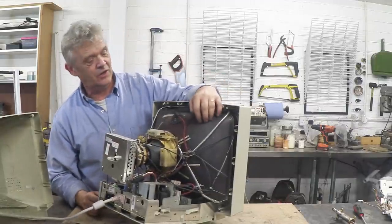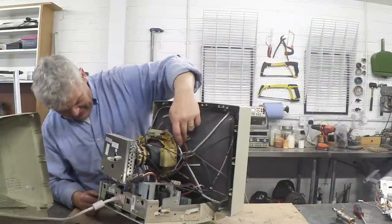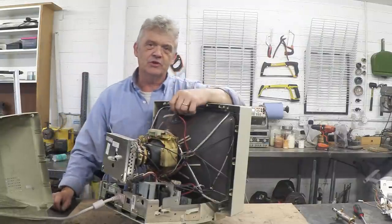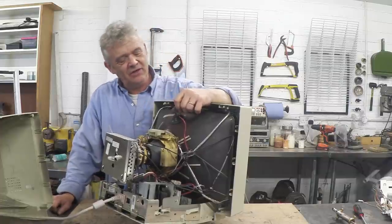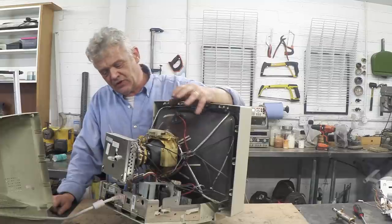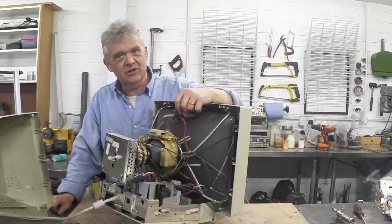This is the CRT, obviously. This here is the flyback transformer sitting down there, and there are a ton of projects you can do with high voltage and flyback transformers — that's what we're actually after. But there are quite a few other bits here as well, so I'm going to take this apart and lay out the parts.